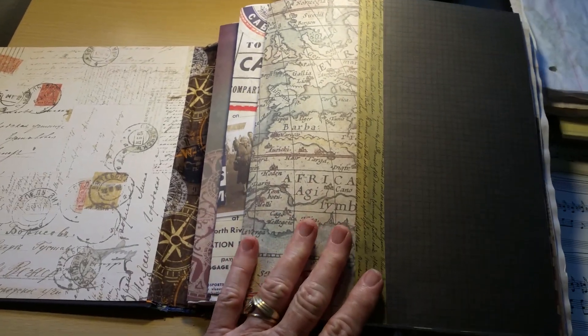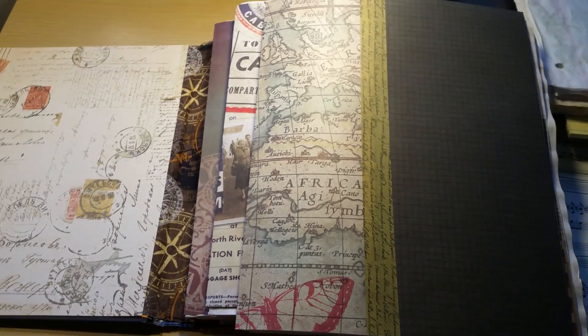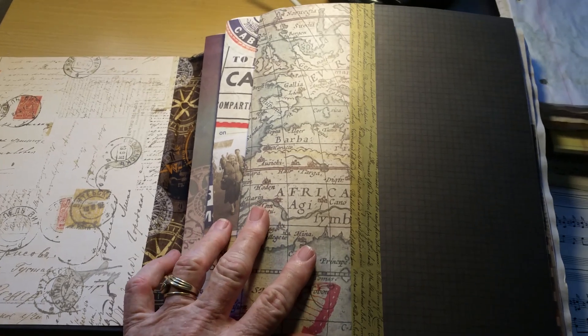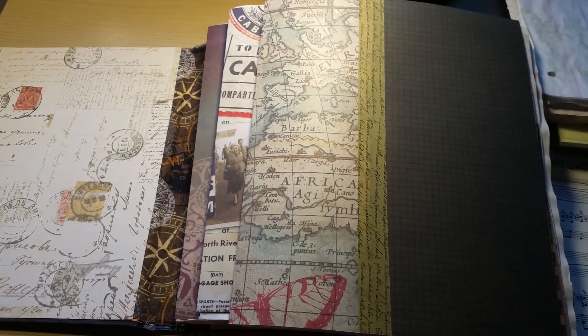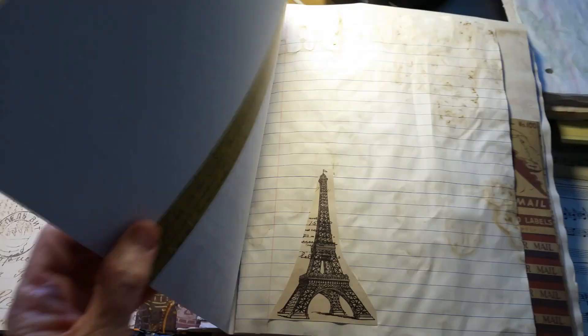I did a video, but I had it on my little arm that hangs over and takes the photos and video, and it just came out the wrong direction, so I'm just going to redo this.